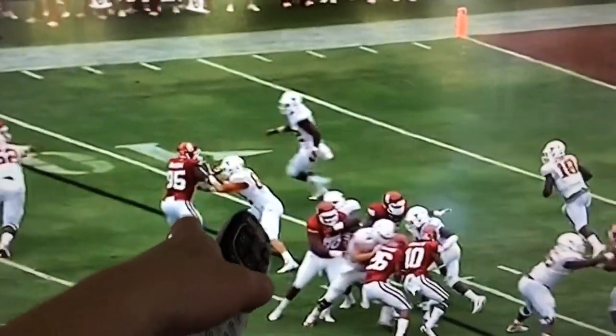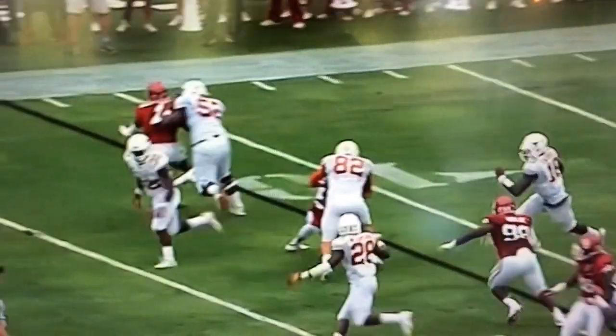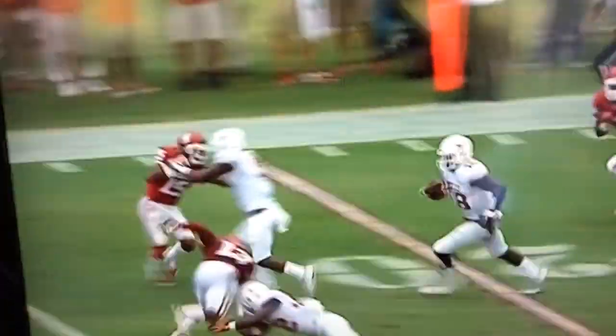You get the good block there, a really good kick-out block from Jeff Swoom. And then Tyrone Swoops is off to the races. But watch ahead of him here — watch Jonathan Gray. Talk about a guy just getting a key block.